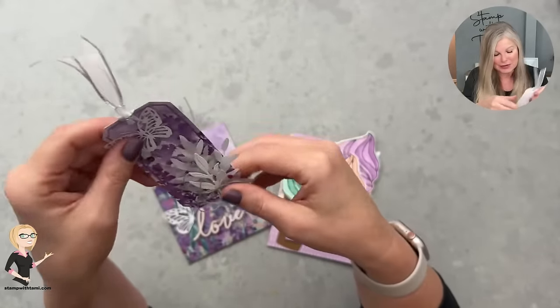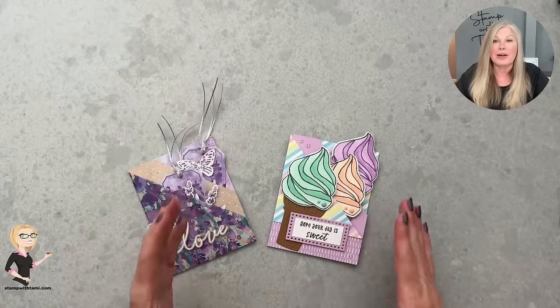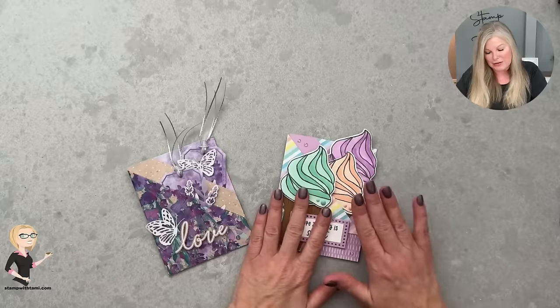You can get the tutorials for this on my blog and the free PDF for the one we're going to make today. First I'm going to share how to do the fold, and then we'll get into making the rest of the card.